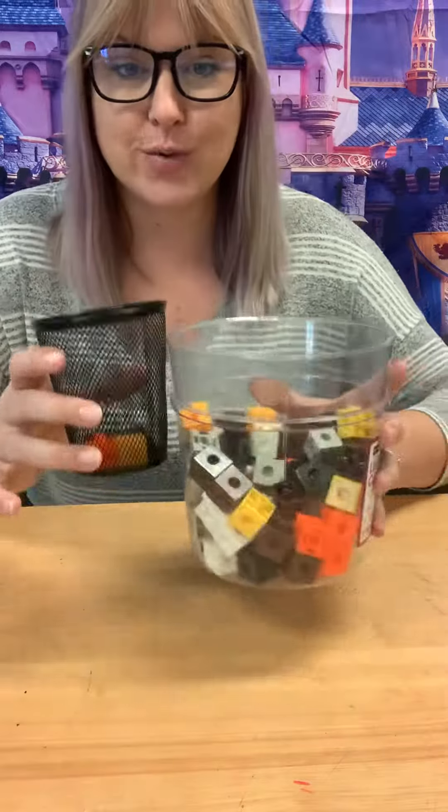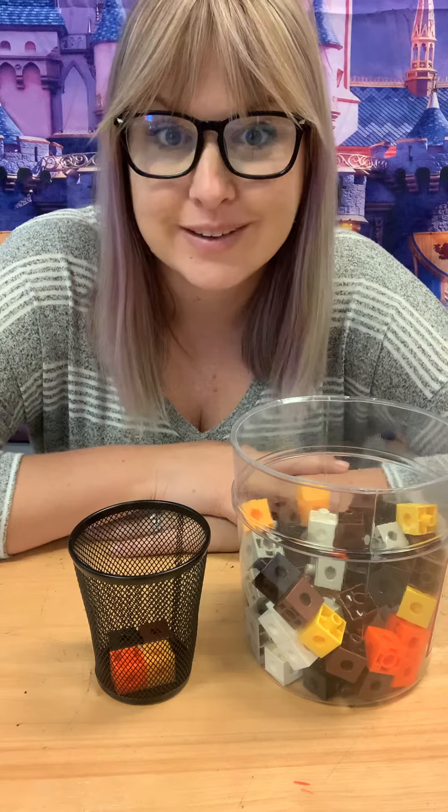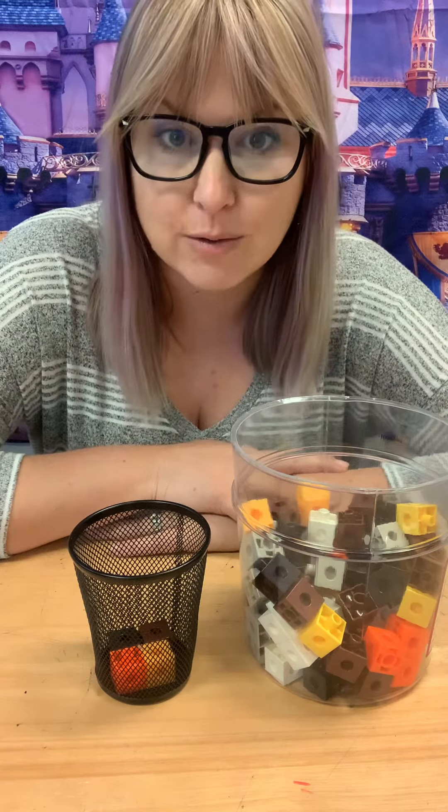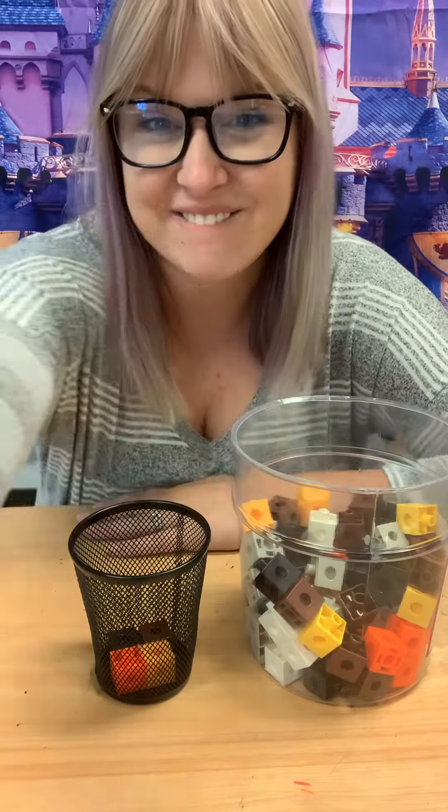And every day you can make your own estimation jar. That'll count for math too. It's a great way to practice counting, looking at something, and guessing the number. Can't wait to see you guys do it. Have fun!